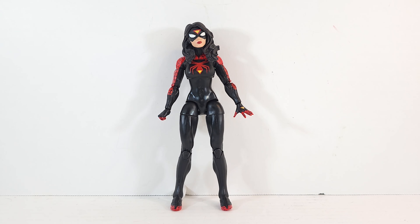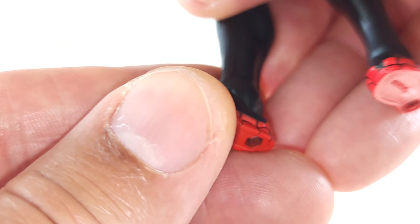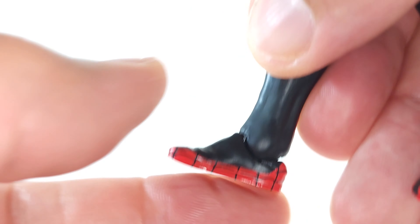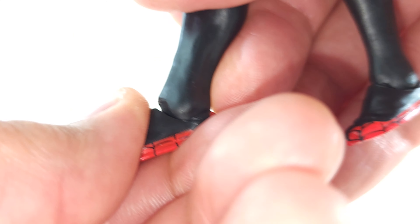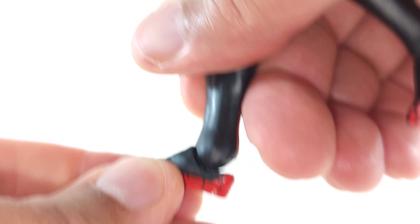I think she looks really good, but a couple things are disappointing. Number one, she's got pinless elbows but she's got pinned knees. Number two, those feet — standing her up is a romp in a trash dump. The reason is that the forward motion, the toe pointing up, you can get no range there. The top of the foot bucks up against the plastic on the bottom of her ankle.